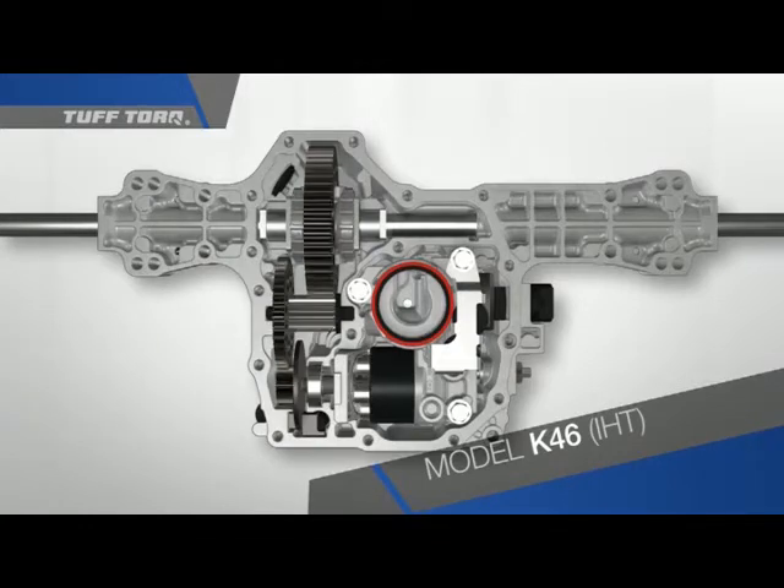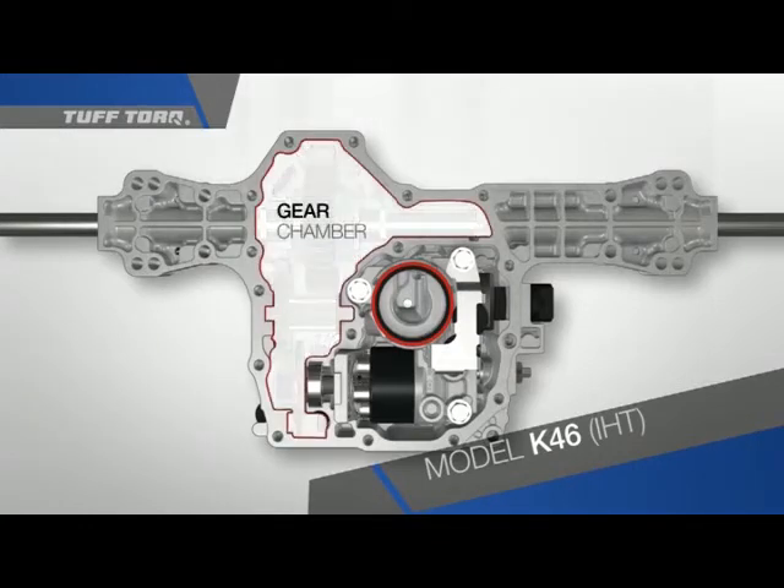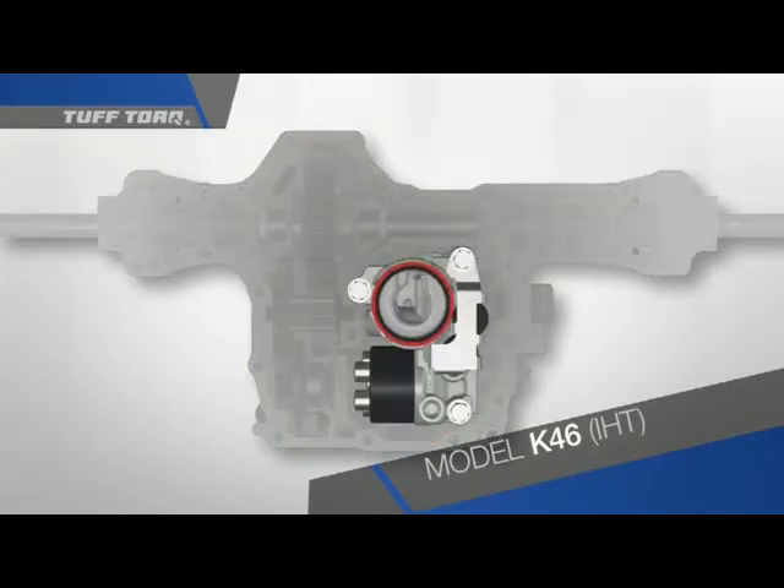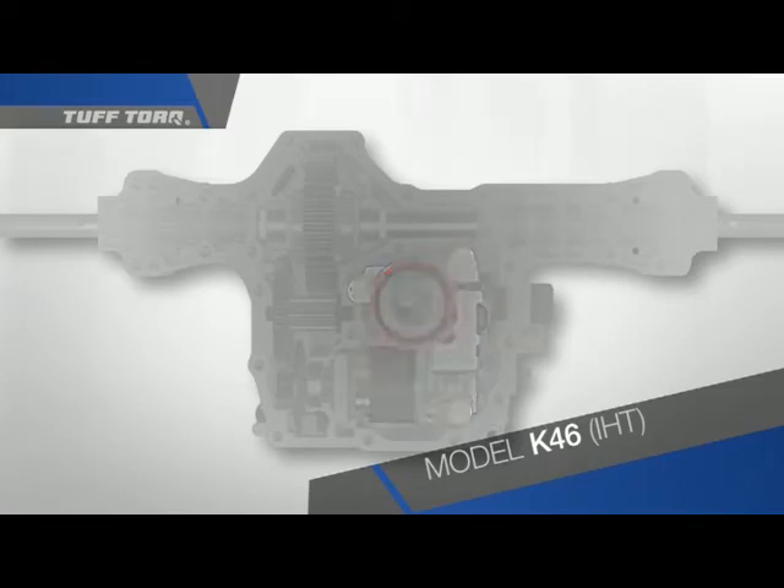There are two distinct sections: the gear chamber and the hydrostatic chamber. Let's begin by identifying the components as we break down the transaxle. This is the center case assembly, containing circuits that allow oil to flow between pump and motor.